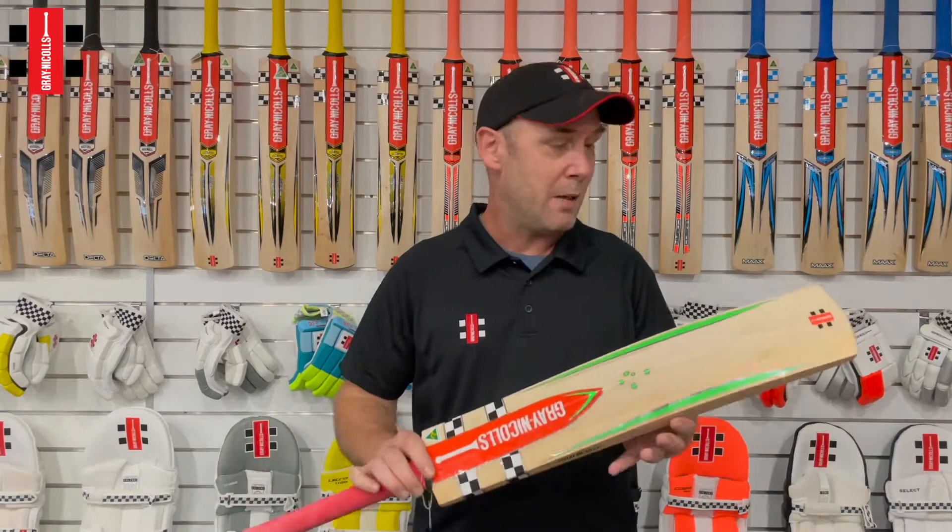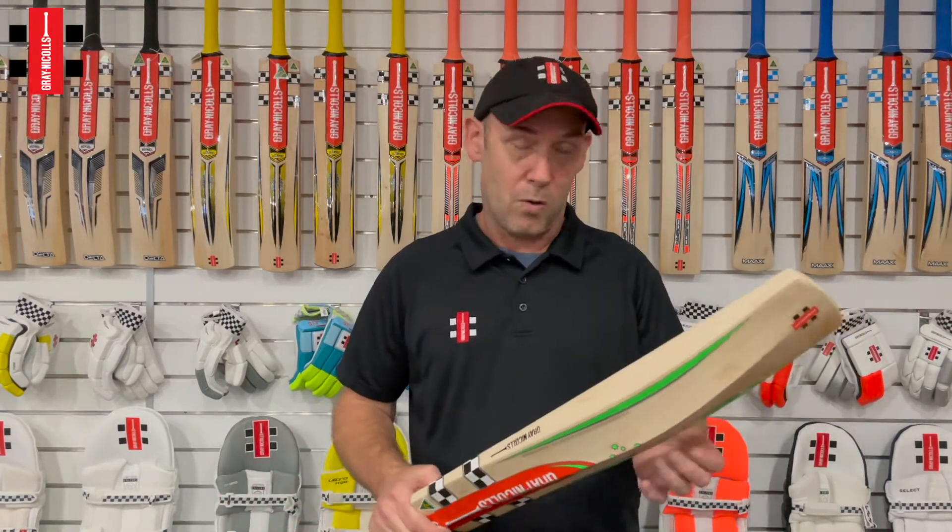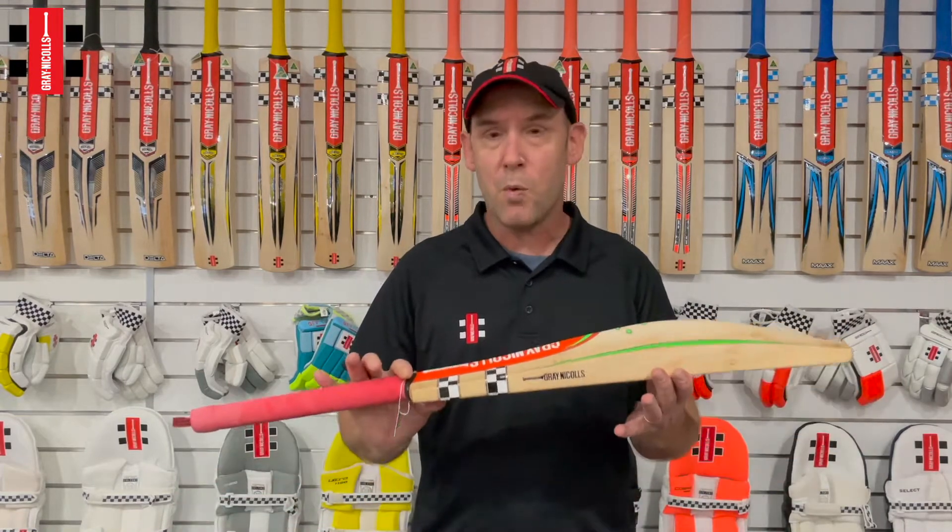The biggest benefits about this bat: it will come under 2.5 to 2.6 or under those weights. It's an extremely lightweight bat.